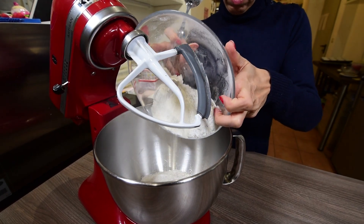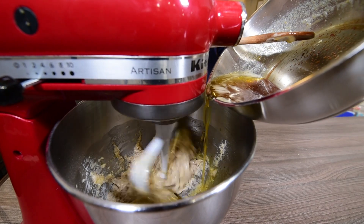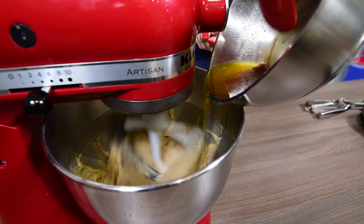Using an electric mixer, add the egg whites and the melted butter to the dry ingredients and beat well until incorporated, for about 2 minutes.